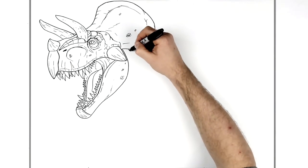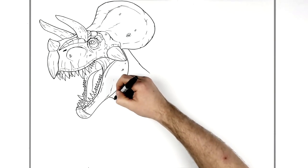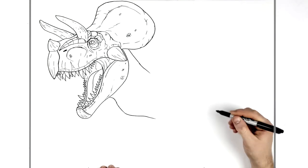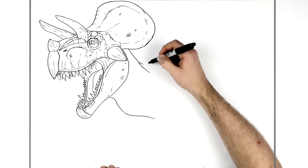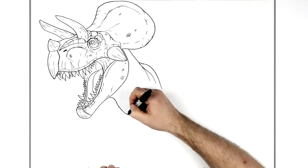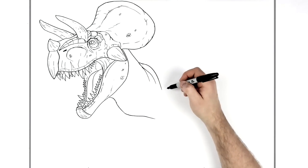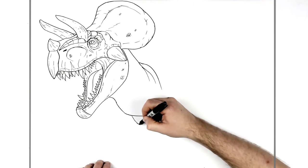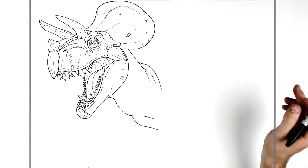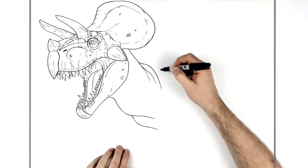The neck comes down this way, and the front of the neck comes in like that. This is where the armor plate starts — there are all these lines that come down for his neck, and then another bump there for the front of his chest. We'll get the main shape for his back and everything and then add all the texture. There's armor coming back here with spikes on it.